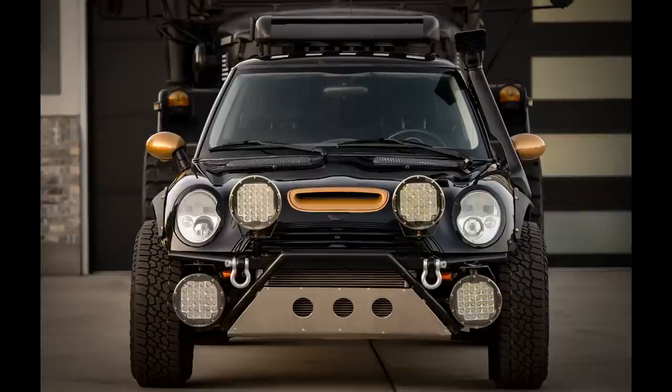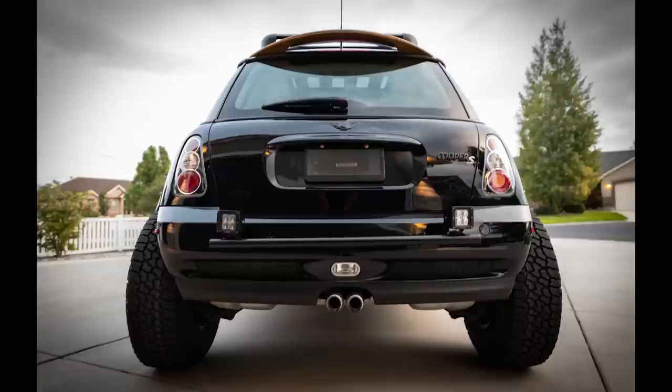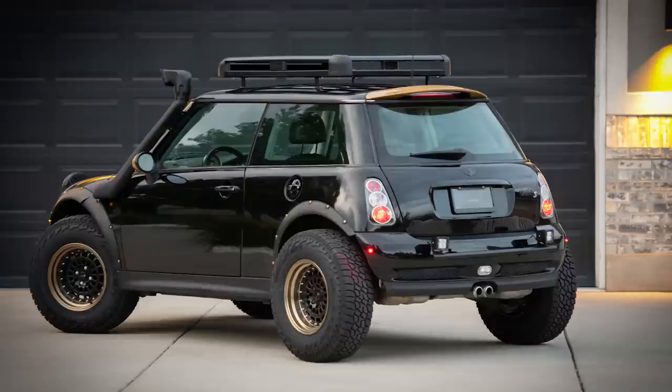The fender flares I picked up online — eBay. I looked for something that had the same arch and made them work. I had to cut and split them in the front because of the hood — the way it raises up, they're halfway attached on the hood and the rest on the fender. In the rear I replaced the cut-out side marker lights with little LED lights, and I added some inexpensive boy-racer-style taillights. Don't really care for them, but it is what it is.